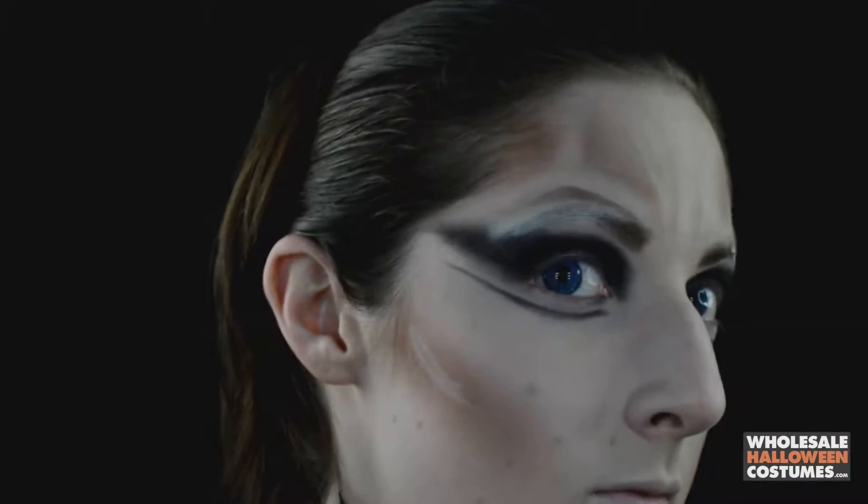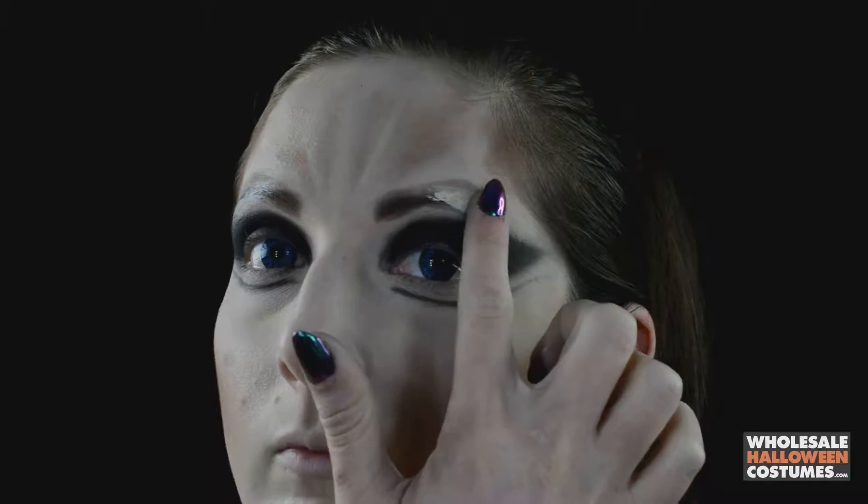Once that's all done, just cover up the brows a little bit more with some concealer.